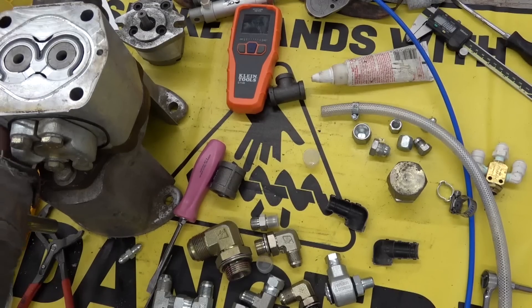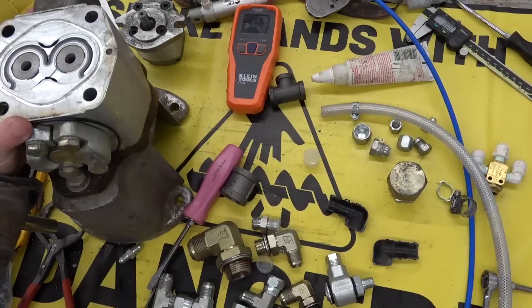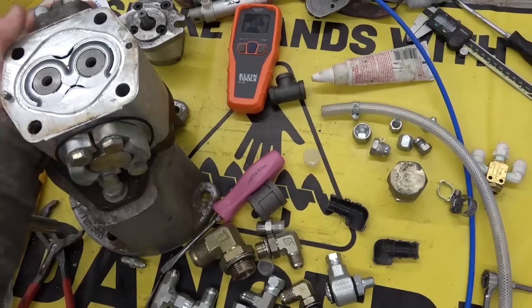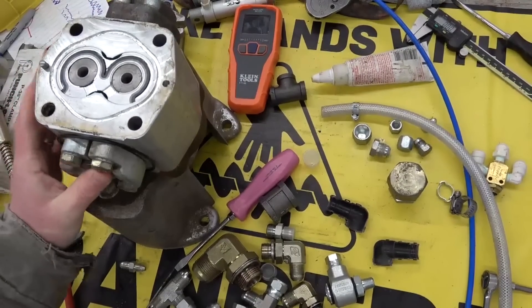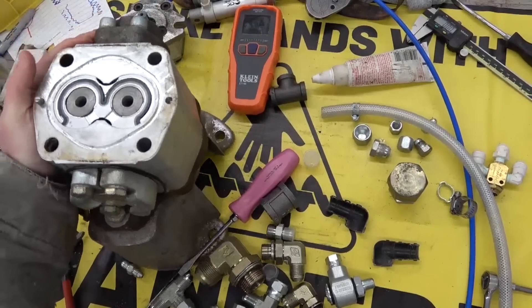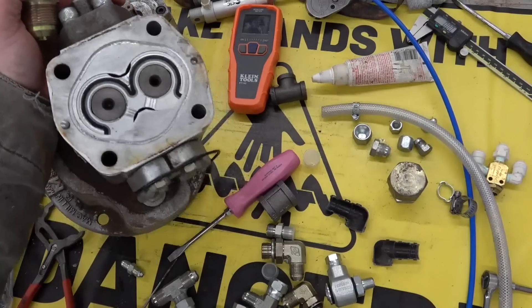Happy Friday, gentlemen. Welcome back to the shop. Remember, nobody works, nobody gets hurt. We are gathered here under the cold gaze of disapproving Owl — the pump. I've been meaning to put this back together, but he's kind of growing on me. As far as straw bosses go, I've had worse.